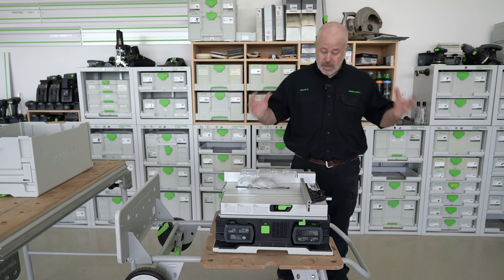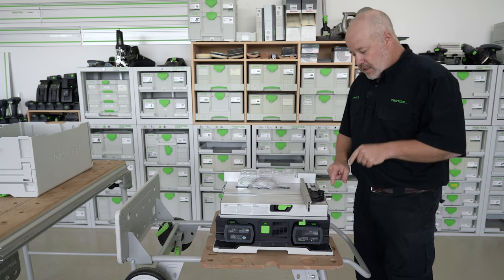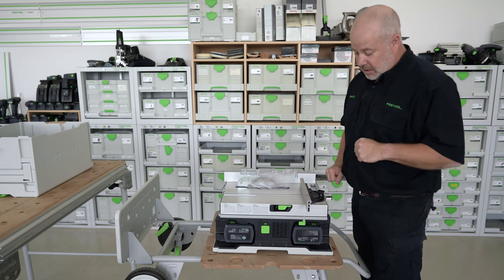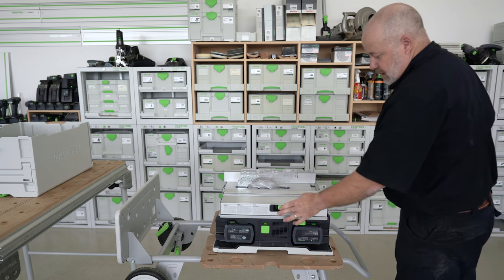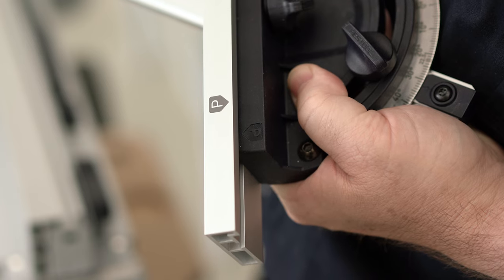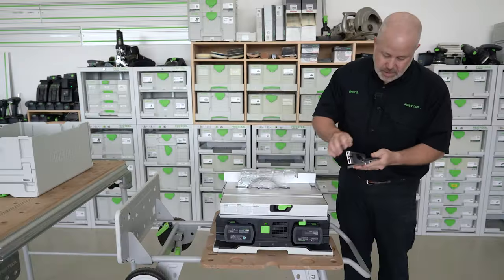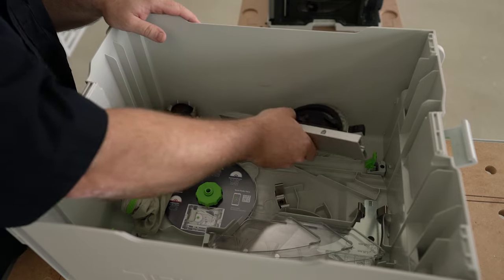Now that I'm done for the day, I'll wrap the saw up and get it put back in the sustainer. Anytime you see P, that means the park position — that's where you'll put everything to be able to close the sustainer lid. First, I'll take out the miter gauge, lift that lever, and make sure that's locked into place. I'll line up the two P's, lock that in, and on the miter gauge itself, lock that into the park position. That'll allow me to put it back into its specific spot inside the sustainer.